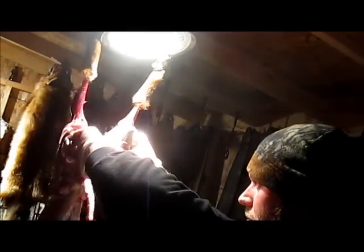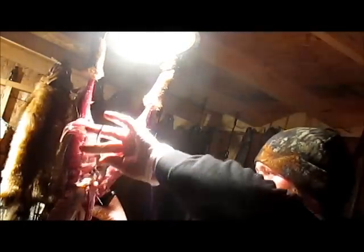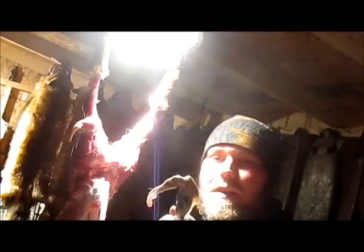Sometimes they give you problems, but usually they work for me. There we go. You're gonna pull that intestine out about six inches. If you got extra poop up the top there, keep that — just cut it off. There's your glands.